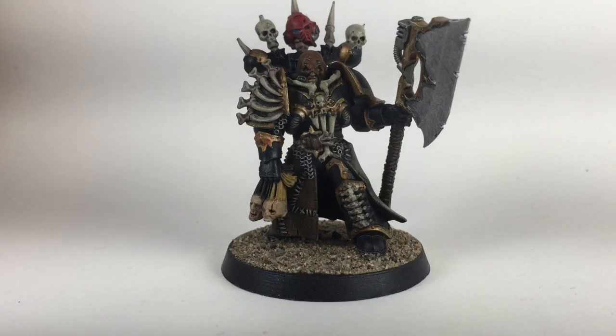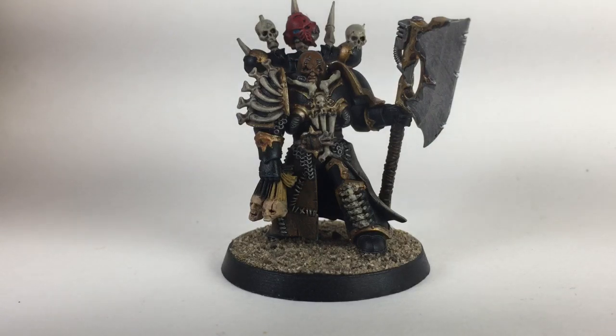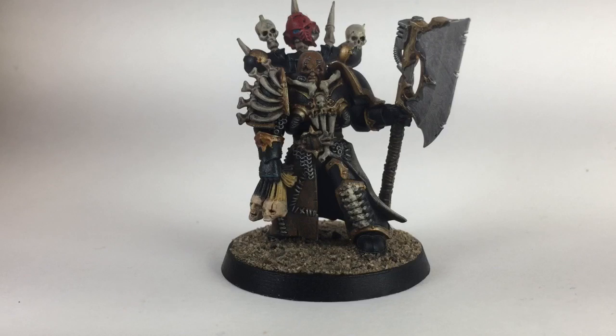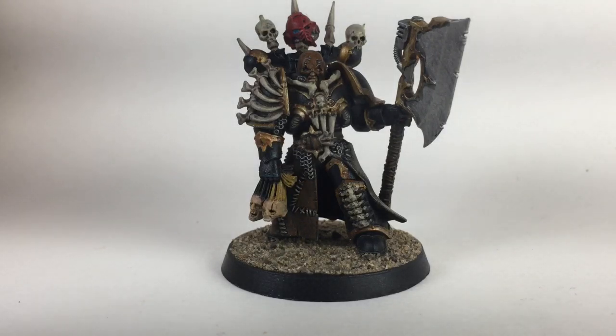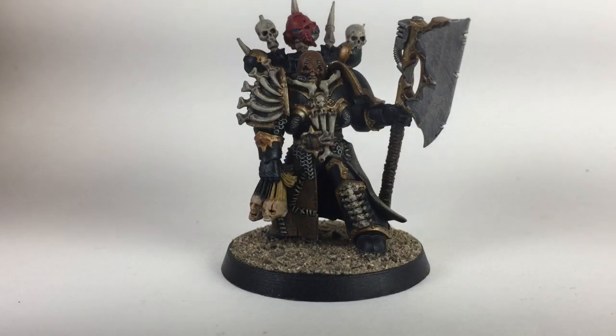This is a painting video for our Master of Executions. We just finished him and he looks pretty good. He did take a tumble and the spike on top of the skull got knocked off, but there's not much we can do about that at the moment. Stay tuned and I'll show you exactly how we got here from where we started.